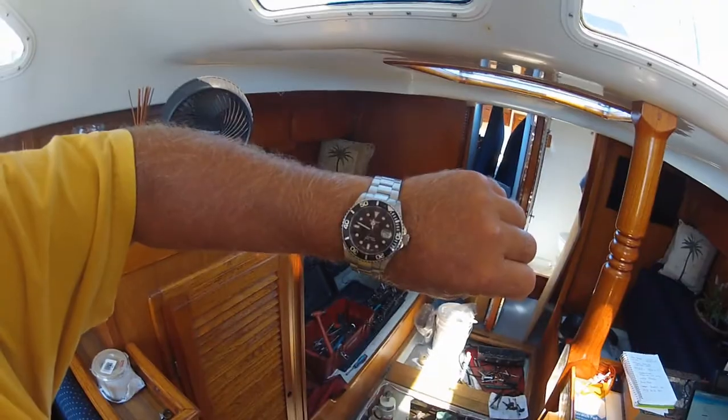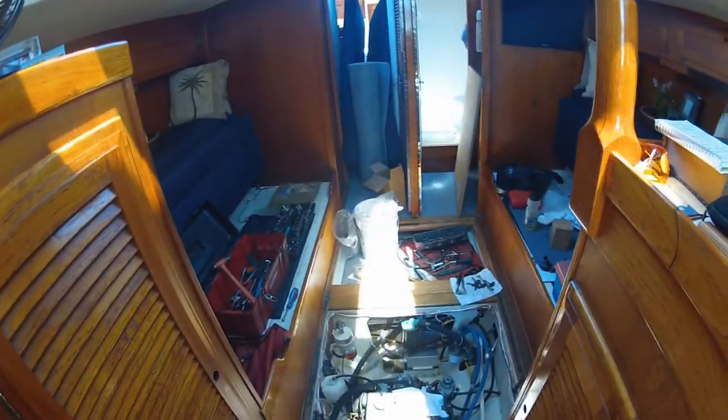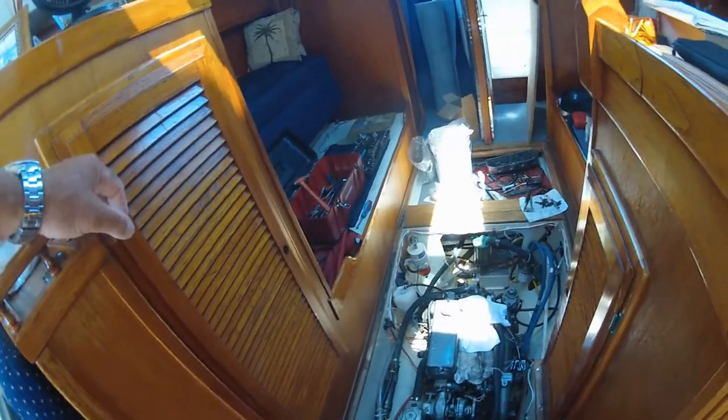Hello everyone, it's just about quarter to twelve on July 26th. PacWest has been down working on the engine. You can see that the boat has the valve covers off, got a new ray core filter, new fuel line, bled everything. Tried to start but that didn't work. Also put a new fan belt on.